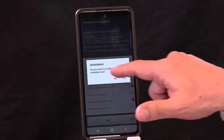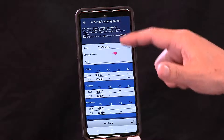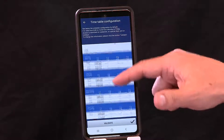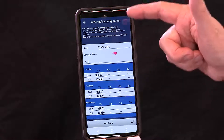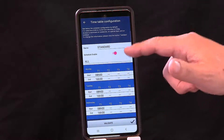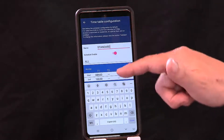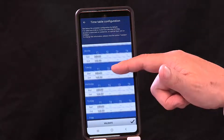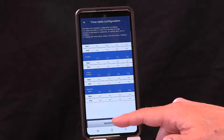It asks: do you want to configure the schedule now? Say yes, and it will take you to the timetables. Again, you get a prompt telling you what we're looking for. Usually it's 8 to 4:30, and we put the defaults in already. You have a name — you can change it to whatever you want, like Monday to Friday 9 to 5 — whatever name reminds you of that schedule. You can see public holidays, Sundays, and special days options. Hit Validate.